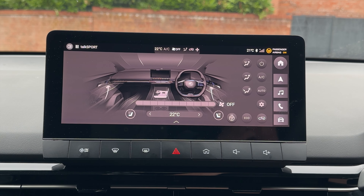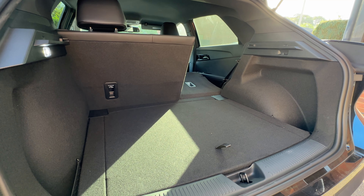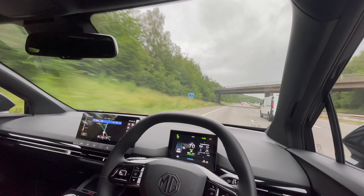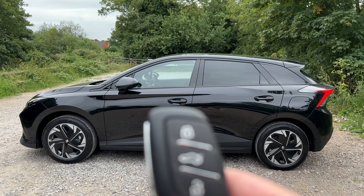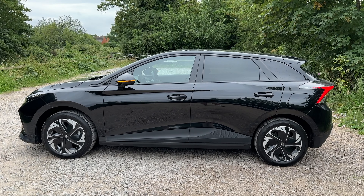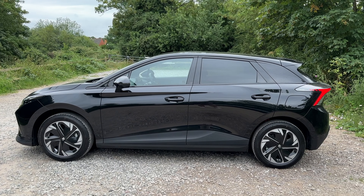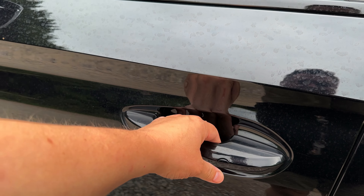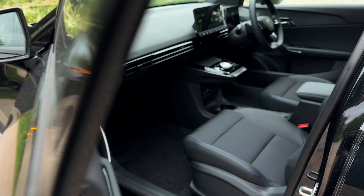Every electric car is very different and there's no exception with the MG4 Trophy Long Range. Let's get you around the basics and on the road. Accessing your MG4 is effortless. Your pocket-sized key fob will allow you to access either remotely or via keyless entry. As long as the key is on your person, you can open your doors by pressing the small button on the door handle.